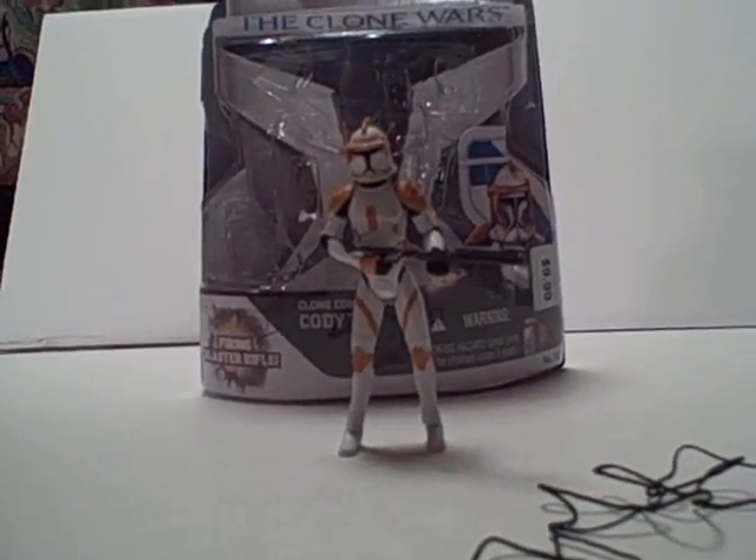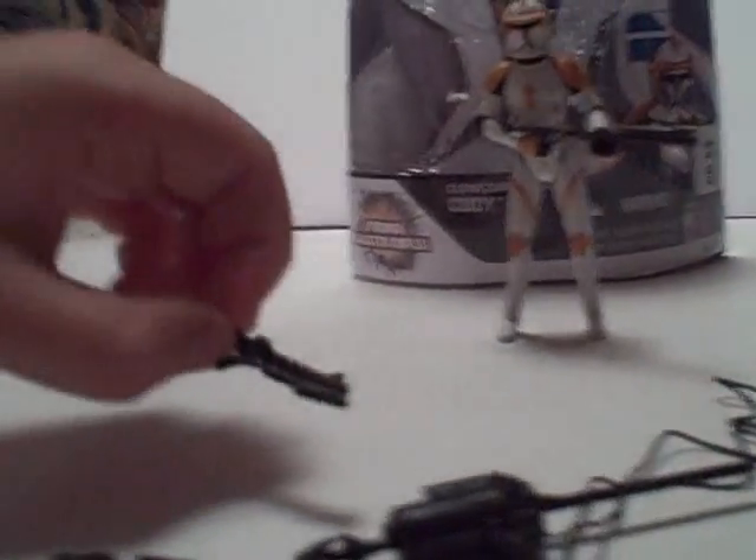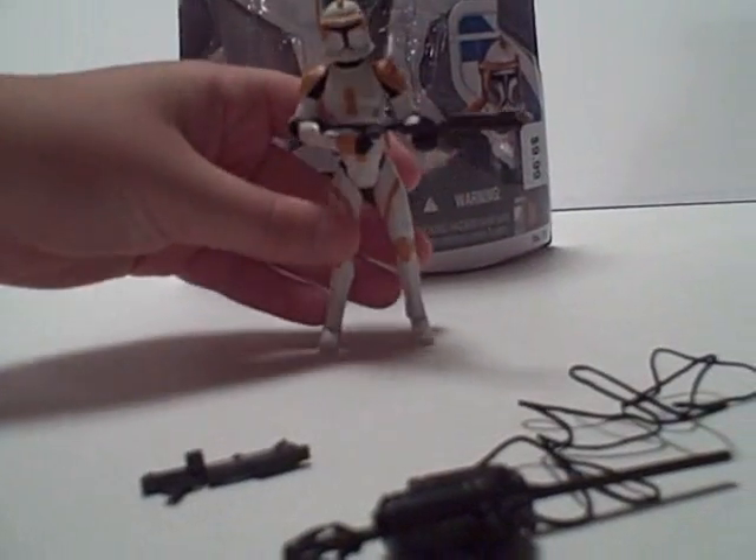He's not on Hasbro's website yet, but he does come with one of these kind of guns, a missile for the launcher, and this kind of missile, whatever that is, and a rifle gun — the DC-15 rifle.